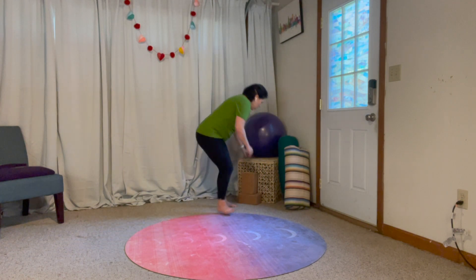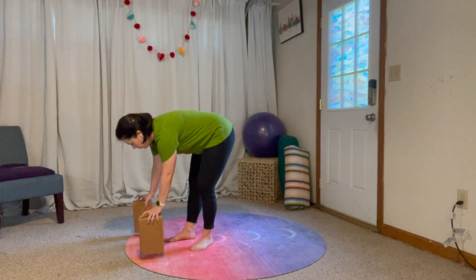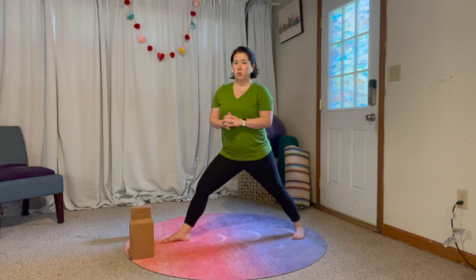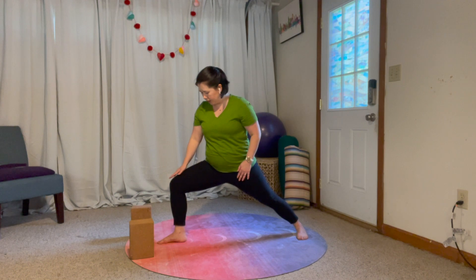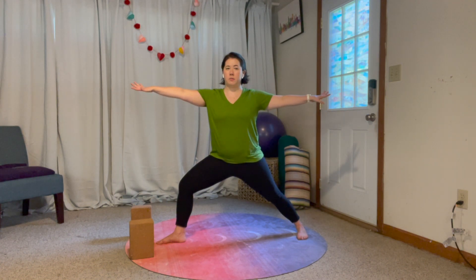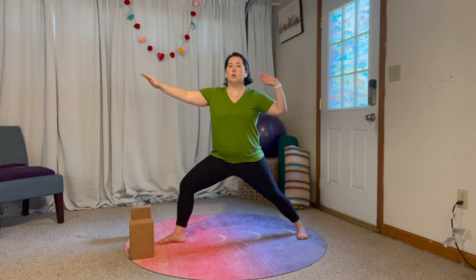I'd recommend, whether or not you're hyper-extended, to grab a couple of blocks — I'm going to keep them readily available. Go ahead and make your way into your warrior two. Remember, in warrior two we're in a straight line: this front heel is lined up with the back arch. We're going to bend this front leg, keeping everything nice and stable, and bring our arms out into a tee.